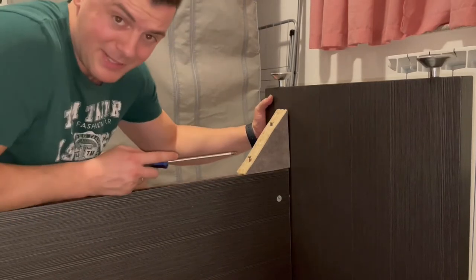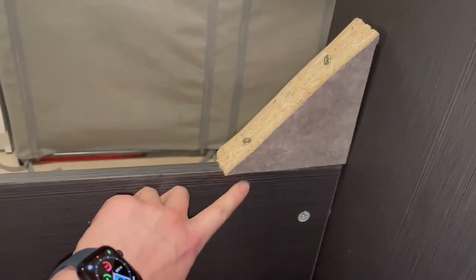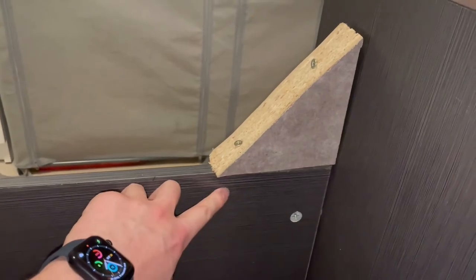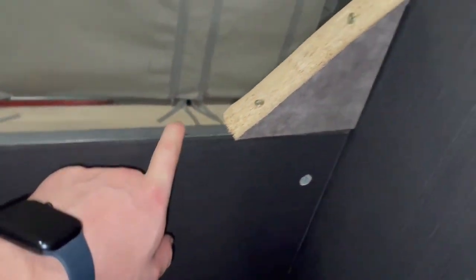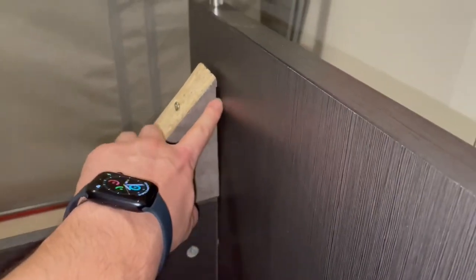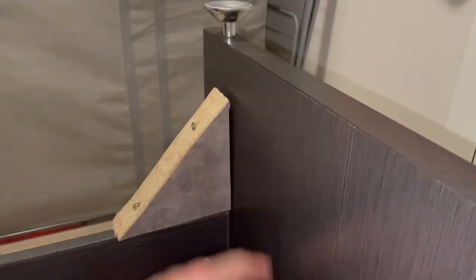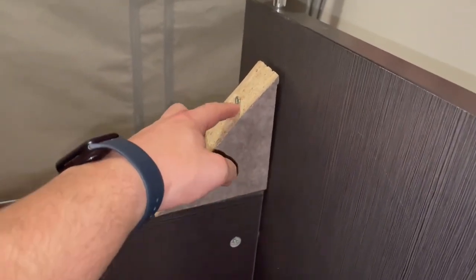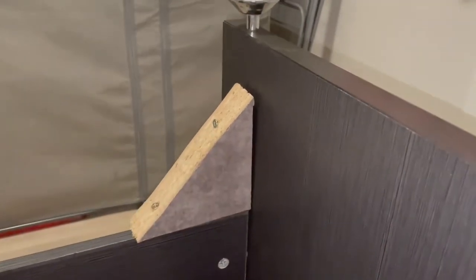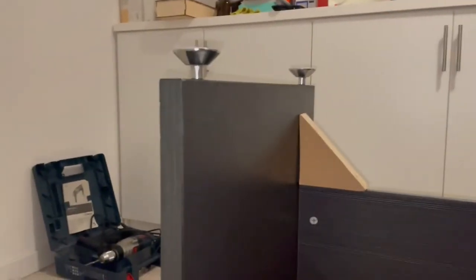The board actually held in place right here, which is pretty surprising to me because it's very thin, but it's working. Here we need to screw this one a little bit more to the sideboard to have a good connection, but it's very hard because it's very thick. So here I will probably use a little bit thinner screw and let's apply a thinner screw.